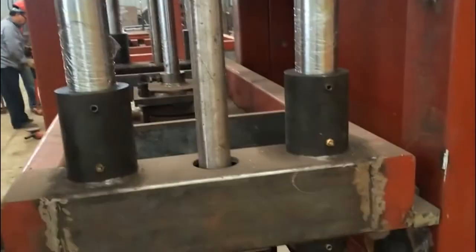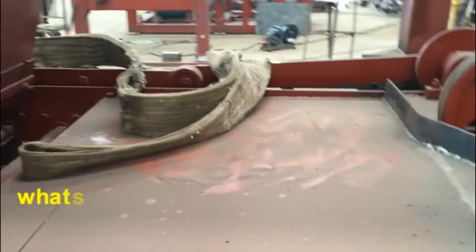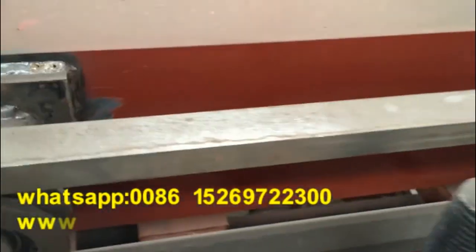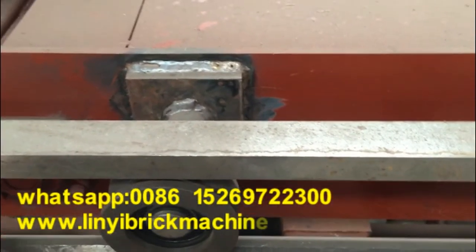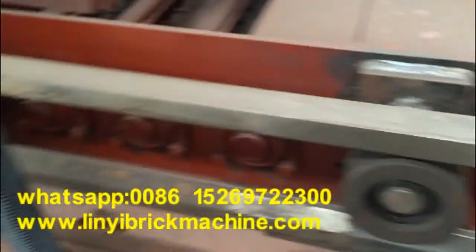You can see this machine — it is positioned lower here. That means this new model QT4-18 block machine is bigger than the old model. You can see this part — we call it the material trolley. This is the material hopper. Some material comes here — you can see the collection of material — and then it is used.